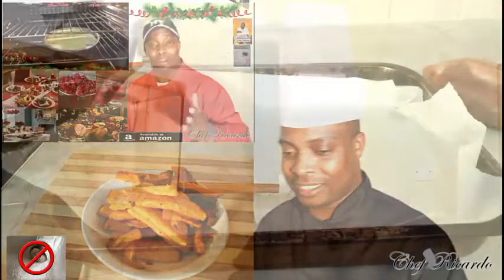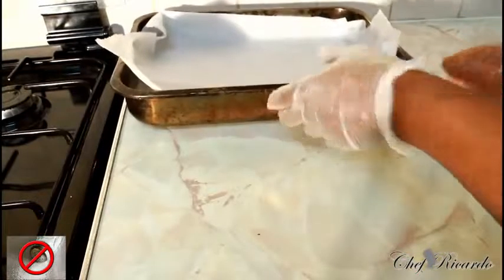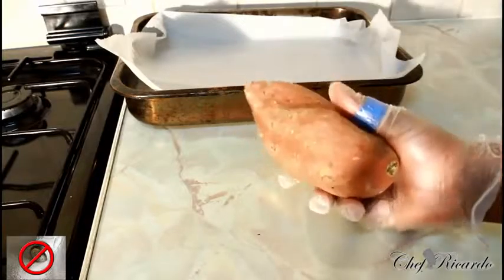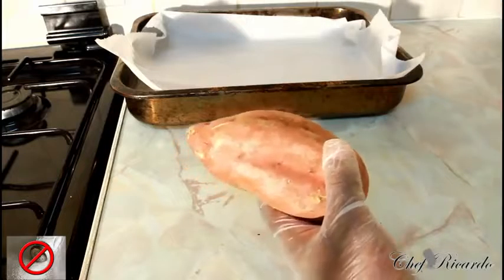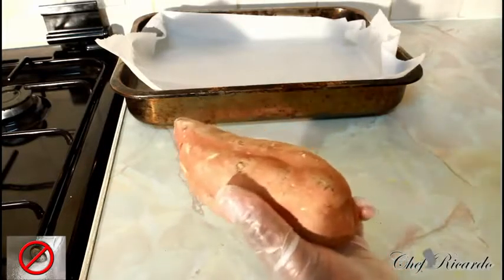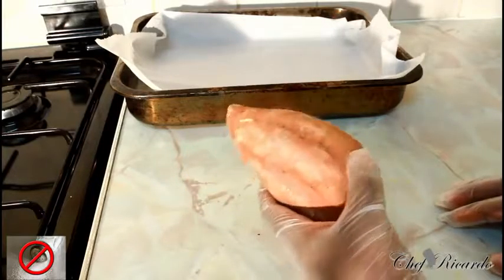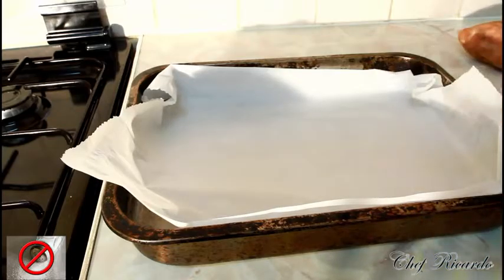In the kitchen again, guys. I'm going to show you how you can make some sweet potato chips in your oven. Basically, this is the Brazil sweet potato right here — the yellow one — and it's really nice to make sweet potato chips.